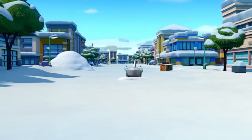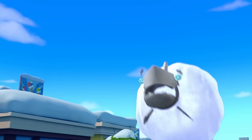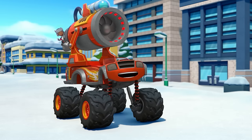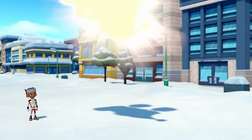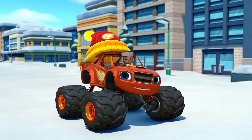Snow shark! Let's do this! Yeah! We did it, Blaze! Snow sharks, snow problem. Now let's keep moving — we've got to get to that hot chocolate before Crusher.